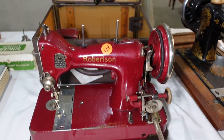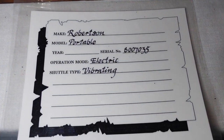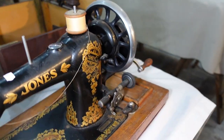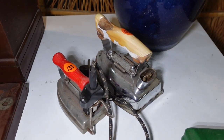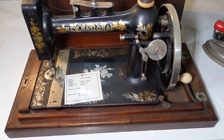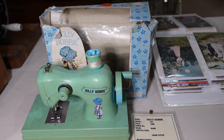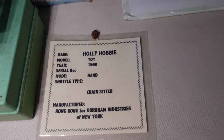Robertson Reversible — that was a nice machine, I like that one. I didn't pick this one up. That's a very nice colour, and it had the case and everything — it's complete. Another Jones there. And we've got Singer accessories. More irons — pretty old school irons there. And a New National, circa 1890. Little Holly Hobby toy machine there — 1960 chain stitch, manufactured in Hong Kong for Durham Industries of New York.